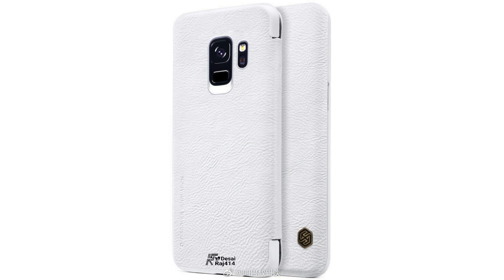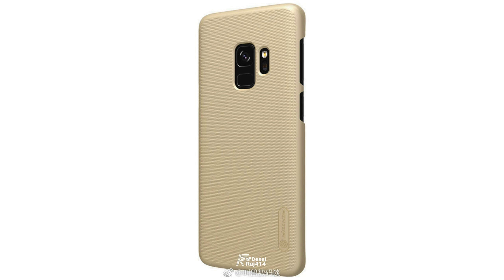We also have a lot of new case leaks for the Galaxy S9 — just the standard S9, showing the single camera sensor and the fingerprint scanner on the back. These are coming from Nillkin and are some nice-looking cases that further confirm the back design of the Galaxy S9.